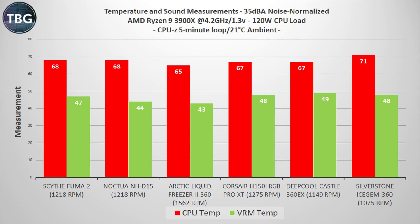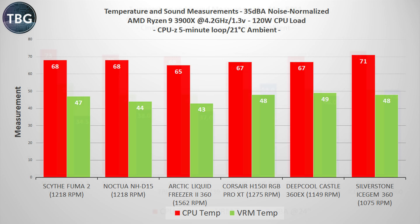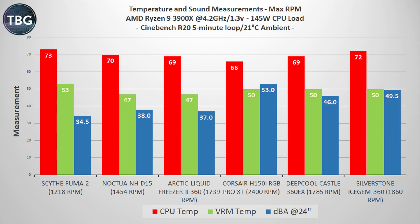Let's move on to Cinebench R20 to see if more watts helps. It's the worst liquid cooler in this roundup, but it does squeak by the Scythe Fuma 2 — the $60 air cooler — albeit with a whole lot more noise, again at 49.5 decibels.